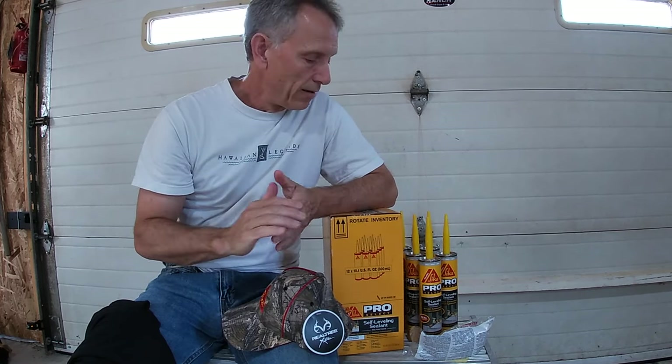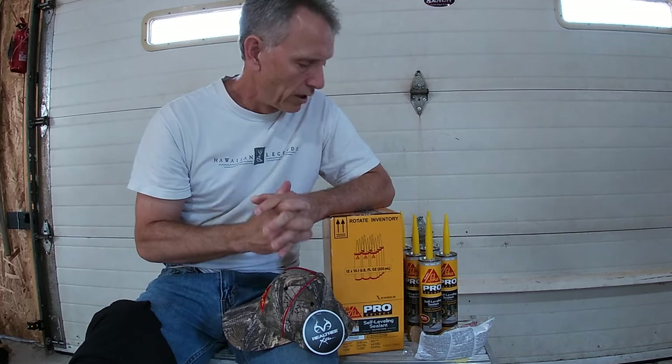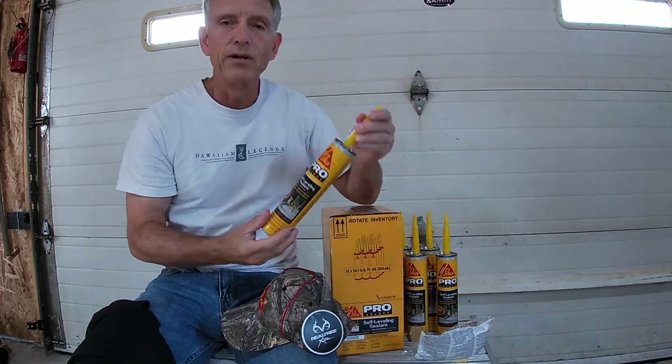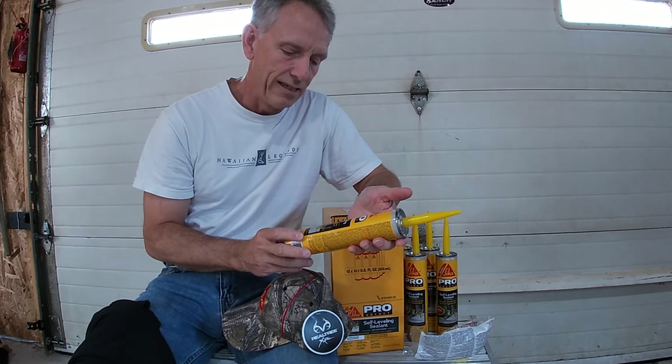However, my son has run off with those gloves when he departed for university. They're actually a nice set of gloves — he grabbed them and off he went. So you'll see me wearing a different set of gloves. Sorry about that, Sika people. So I'm going to read the instructions, clean my joints, and then start applying this self-leveling sealant.